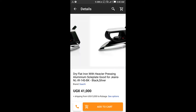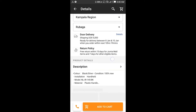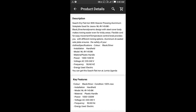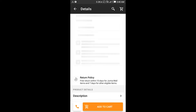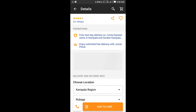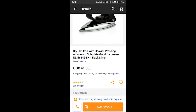You get to know the details of the product you're going to buy. Here they give you the description of the product. You get all the details and make sure that they suit your desires. After reading all the description, you can then tap 'Add to Cart'.